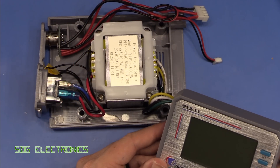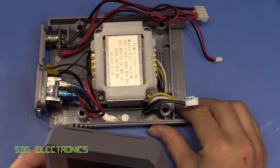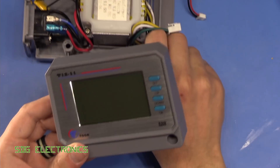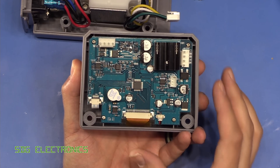One thing I did quite like about this already is it's very modular in design, which suggests that someone actually put some serious thought into the design. You can just disconnect the three terminals, and the front panel just comes off completely. And this is where all of our control circuitry is.